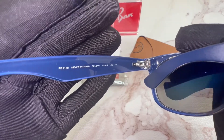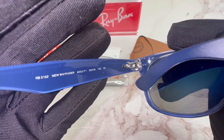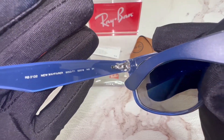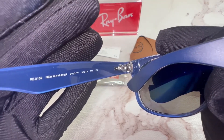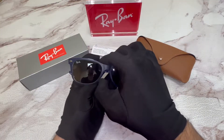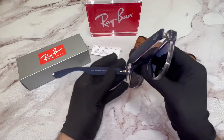That is the New Wayfarer. The color code is 60-53-71. And the dimensions of the frame: 55 is for its lens, 18 is for its bridge, and 145 is for its temples.